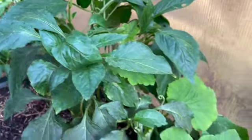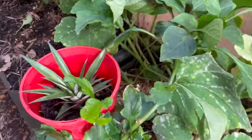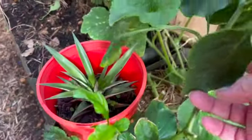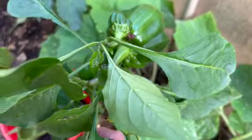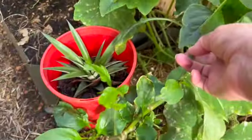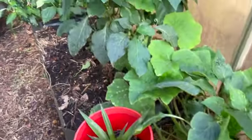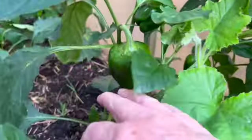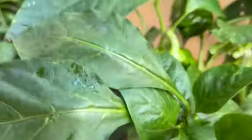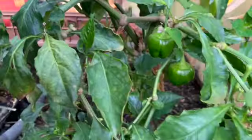We had to relocate this capsicum and weren't sure if it would survive, but this one survived and is still fruiting. We did cut it back and move it, and that one too — nice capsicums in there. This one is a couple of years old and it's still producing.